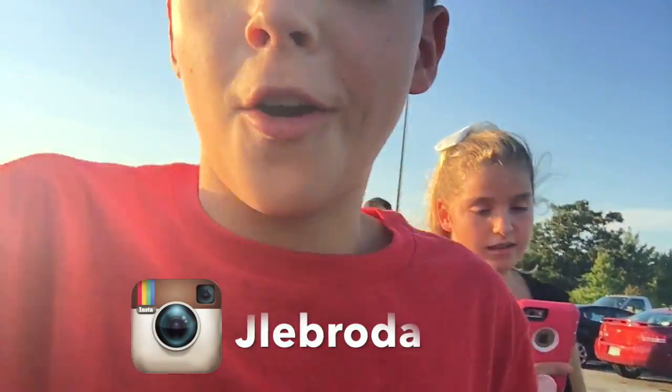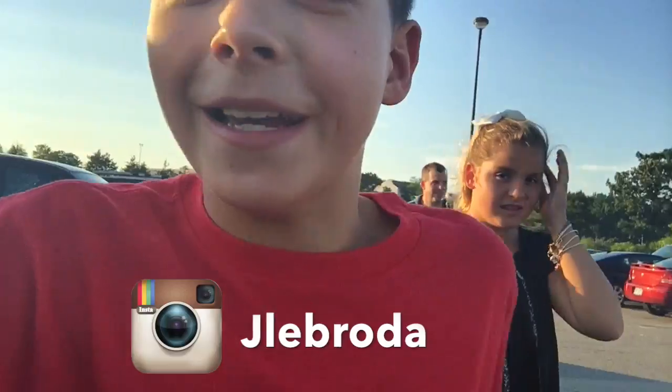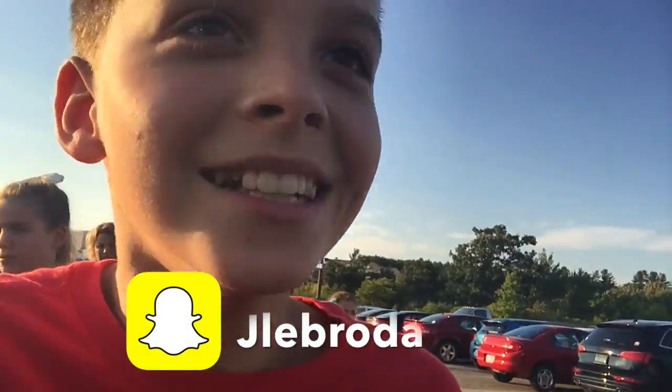Hey guys, it's me Jacob and welcome back to my channel. We are going to the mall and I'm gonna be vlogging it. We're going to Best Buy to get me a MacBook Air 13 inch. So I'll show you guys when we're in the mall.